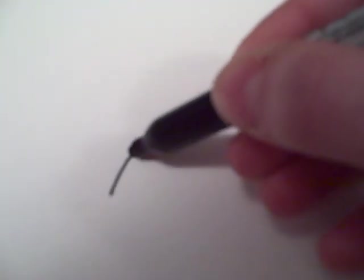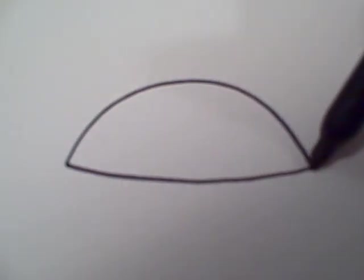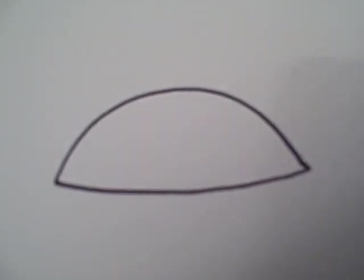First you start out by drawing a semi-circle, like that. And then from there you're just going to want to connect the part there with just like a very slight curve, like that.